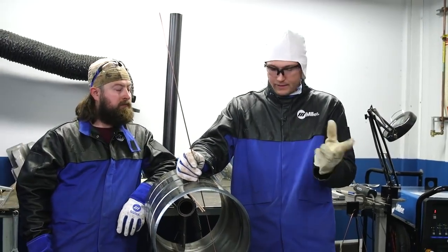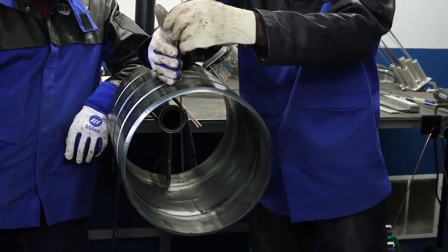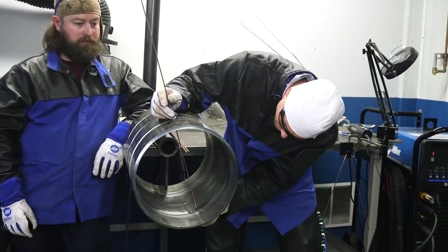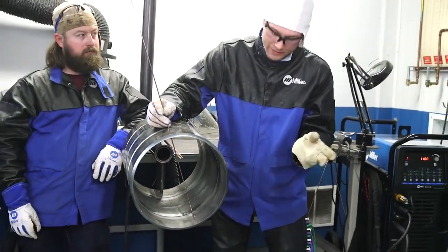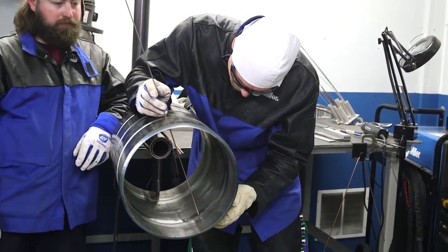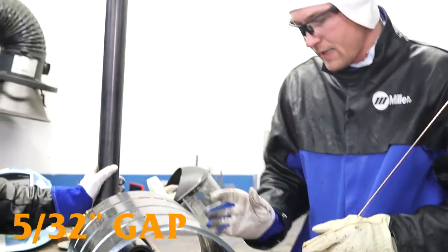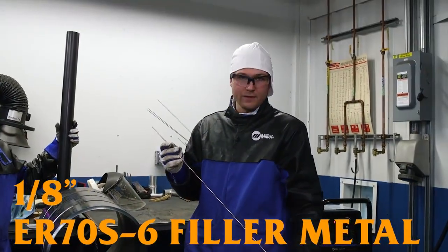So essentially with this particular technique, I will be free-handing it — not walking the cup, but free-handing it. You can walk the cup though. I'll be feeding with a tack here, so it always braces against the tack. I'll be able to look down inside and just free-hand, watching my depth perception. I'll be looking through mostly the side here, and as I progress I can keep changing my depth perception and watch the puddle go in. I have a 5/32 gap, a feather's edge, and I have a 1/8 6 70S-6 filler metal.